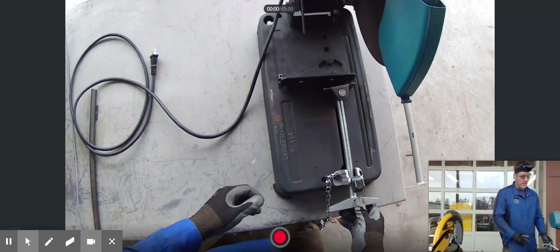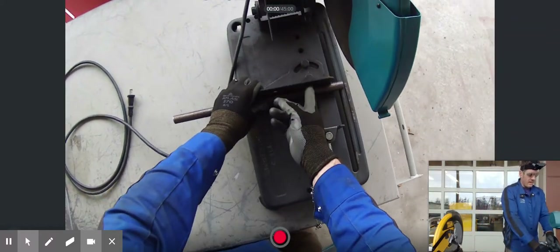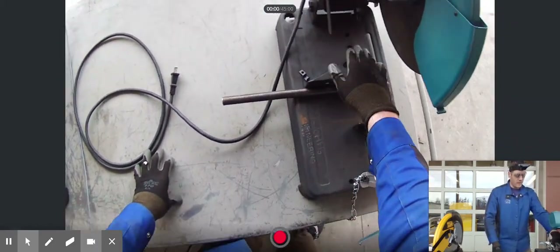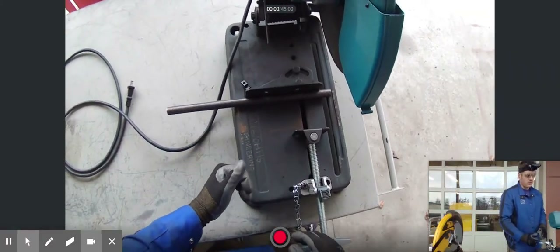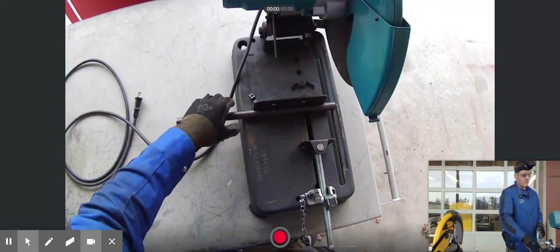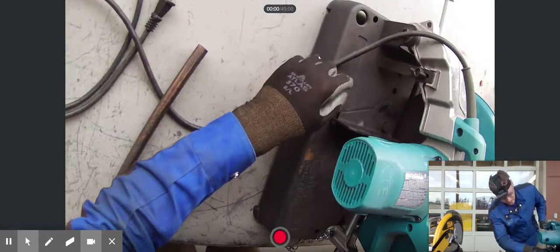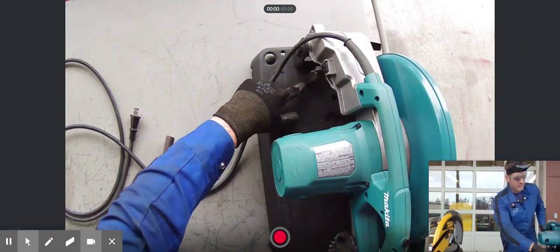When we open the saw up, we have access to the fence and the clamp. The clamp operates a little differently — if it's not clamped down, you lift the clamp guide to easily move it back and forth. Put your material in flat against the back of the fence. The fence is adjustable — you can angle it to cut at 45 degrees or anything between 0 and 45 degrees. It's also adjustable for depth, and the saw has a stop so it doesn't cut too deep.